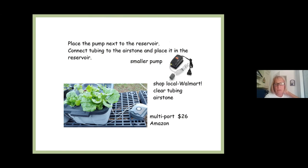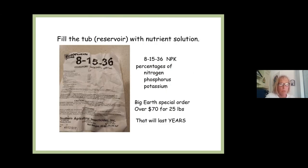For the nutrient solution, I buy mine from Southern Ag — the 815-36 granular formula — getting it in a big 40-pound or 25-pound bag from Big Earth. This contains the NPK. I don't use liquid solution at all; I went to our local hydroponic farm — if you're going to learn how to do something, you should go to the people who do it for a living — and they showed me how to use the 815-36 in this type of situation.